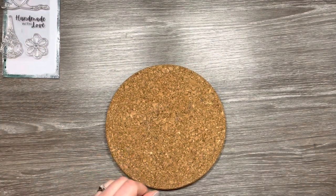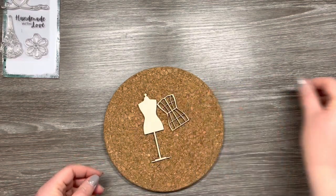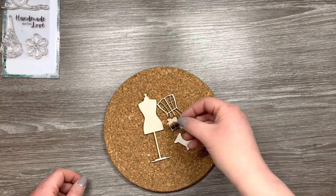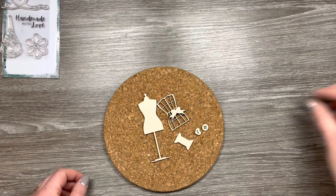So next is the really fun part and we're going to do some heat embossing. I've got this cork mat which I use to protect my desk when I'm heat embossing. It also means that I can hold elements in place with my poke tool or my tweezers and I haven't got to worry about melting anything underneath.